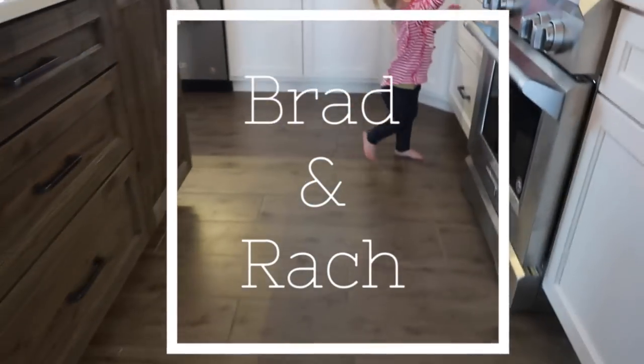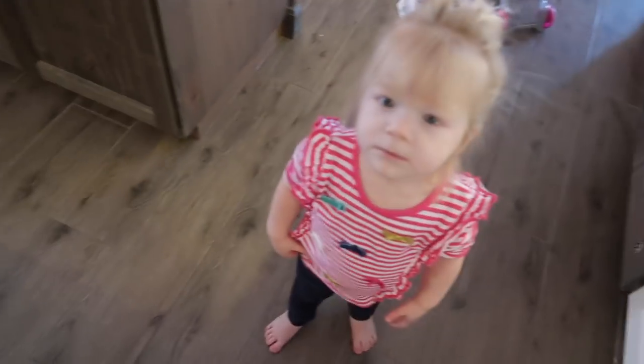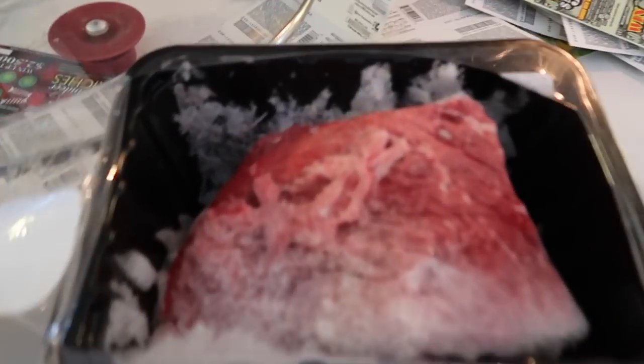I need to stop putting things so close to the edge of the counter - they're getting so tall. Could it be messier in here? If you guys have been with us since before Eloise was born, I did a lot of freezer meals before she was born just to be prepared to have dinner ready without any preparation. I'm slowly getting through our freezer meals and finding that everything in our freezer has ice on it.